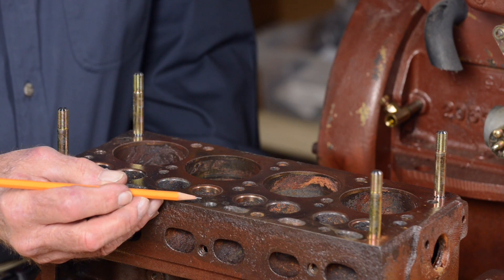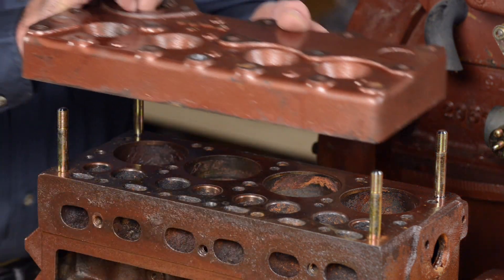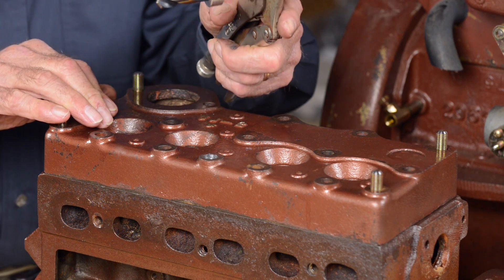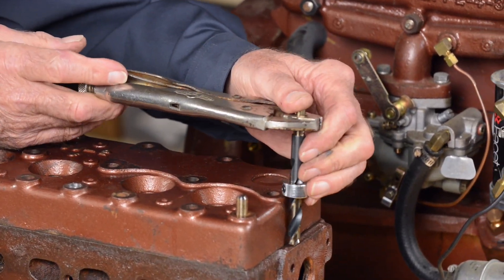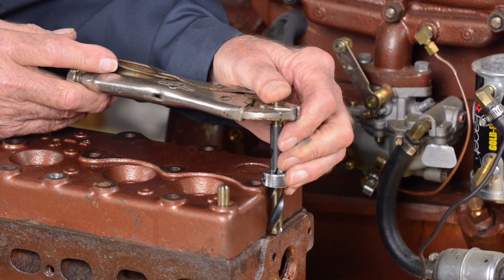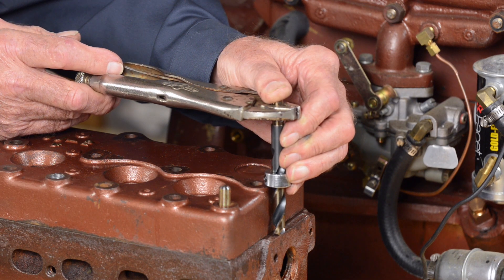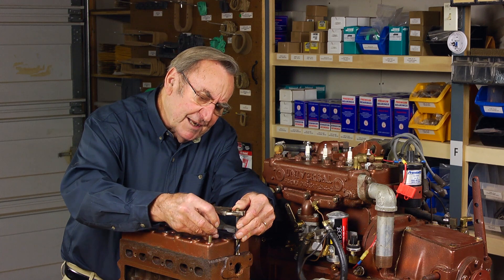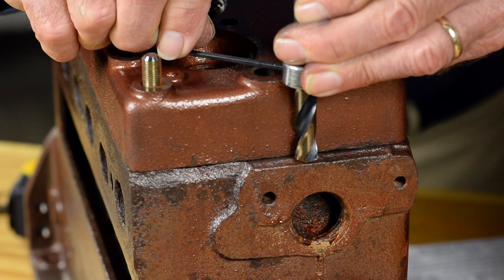With the stud hole prepared to receive the 7/16th inch tap, we'll use the head as a guide to make sure that the tap will be going down straight. This requires setting the 7/16th inch drill bit with its stop ring, simply done by positioning the stop ring such that the drill depth goes to the very bottom of the head using one of the boss areas and no deeper. When that's perfectly set, we'll make sure that stop ring is very tight so that there'll be no chance for the drill to slip through and attack the block.